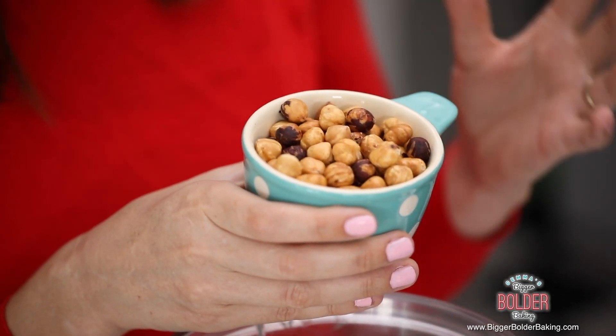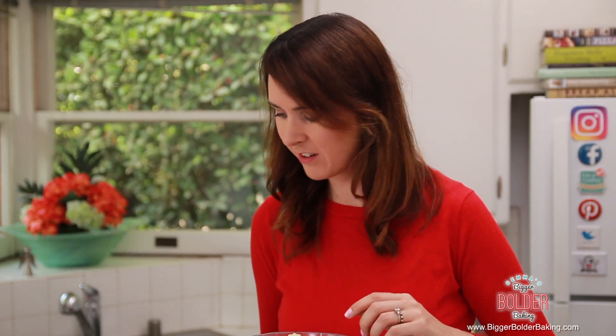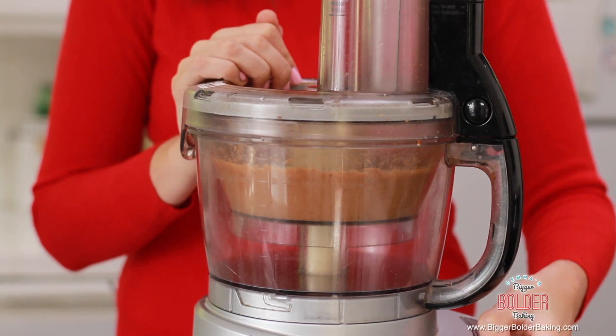The first ingredient in our homemade Ferrero Rochers are toasted hazelnuts that have been deshelled. To take the shells off hazelnuts, when they're warm out of the oven, rub them in a tea towel and that will take the shells off. Add them into a food processor — you do need a food processor for this recipe, or you can also use a blender, it just might need a little bit more moving around. Blend until they form a paste; it'll take around two to three minutes and all the oils will come out of the nuts and create a lovely creamy paste.